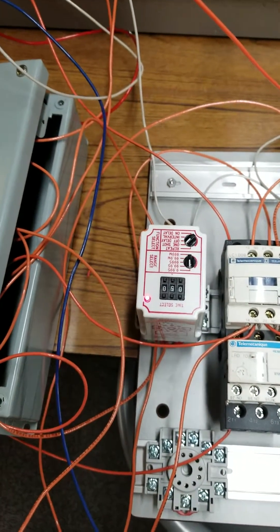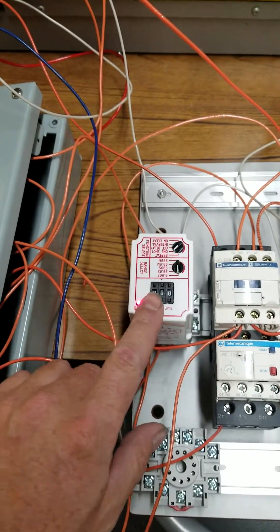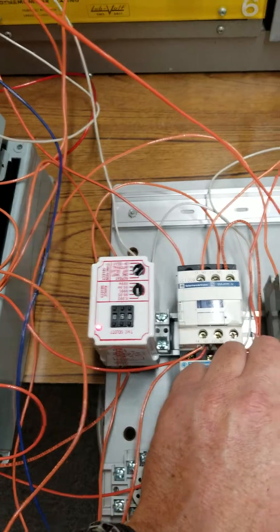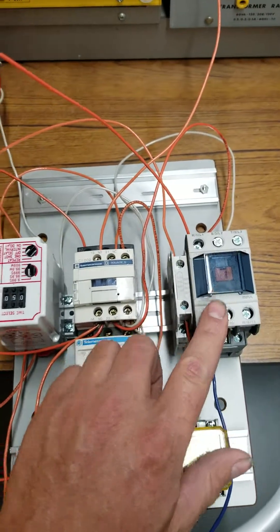When I press the stop button, I energize the timer, triggering it to energize this contactor over here for half a second.